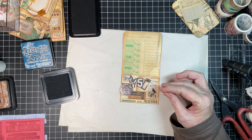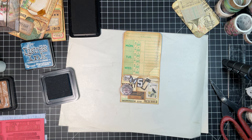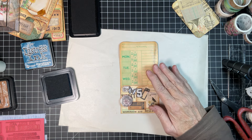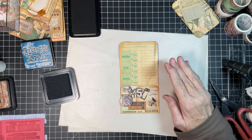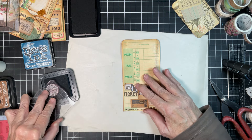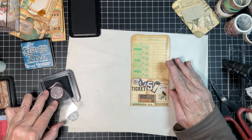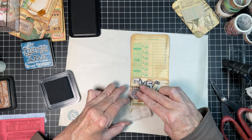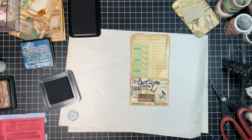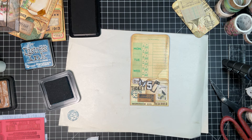Is that too big? That's going to have to do it because it's the only one I've got. Let's see what that looks like — oh, pretty! Okay, right there — stamped! Oh yeah, that's perfect. Look at that!